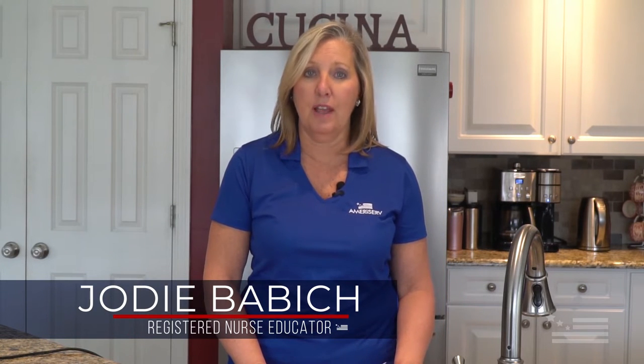Hello and welcome to this training session on donning and doffing of protective personal equipment and maintaining proper hand hygiene. My name is Jody Babich and I am a registered nurse educator.